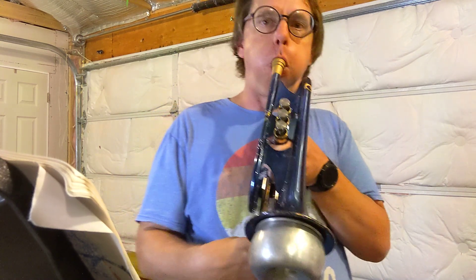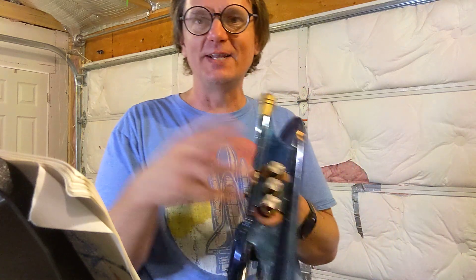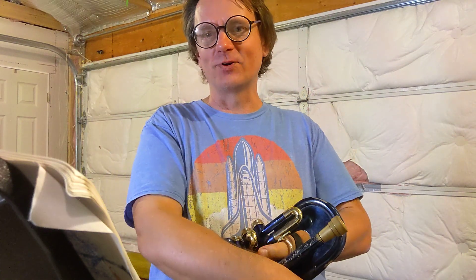All right, I want to play something for you. I've been working on this for a long time — well, it's just what I've been working on lately. I haven't played it in years. That was the intro to Flight of the Bumblebee. Here's the next part.